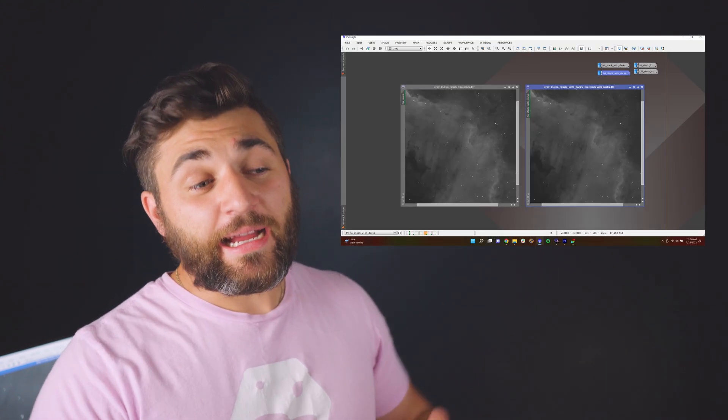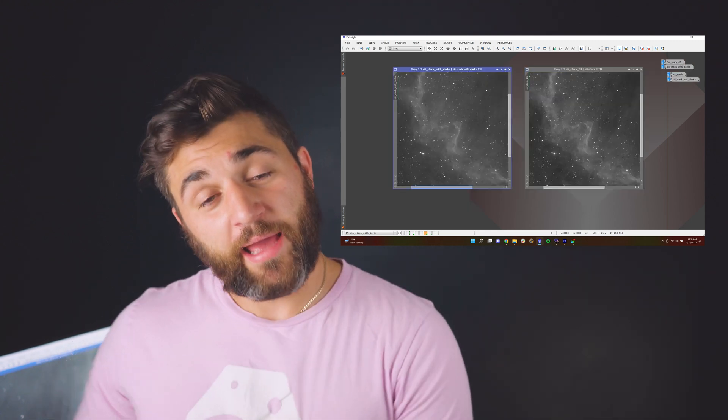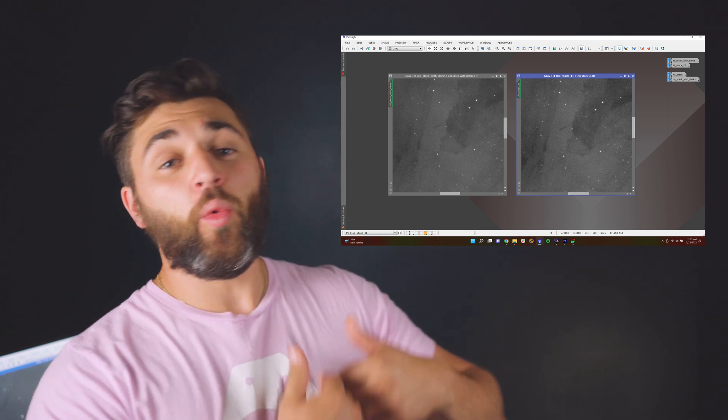Should you take dark frames with the ASI 533 mono? I would say go ahead and take your dark frames. I didn't see a difference in my HA signal, and I collected six hours worth of data. But in my S2 and O3 data, I did see an improvement in noise — there was banding in both without dark frames. When I applied the dark frames, I didn't see that banding and there was some reduction in noise. I was able to stack and combine all 12 hours of SHO data and produce a final image that still needs a little bit of work, but here are the preliminary results.